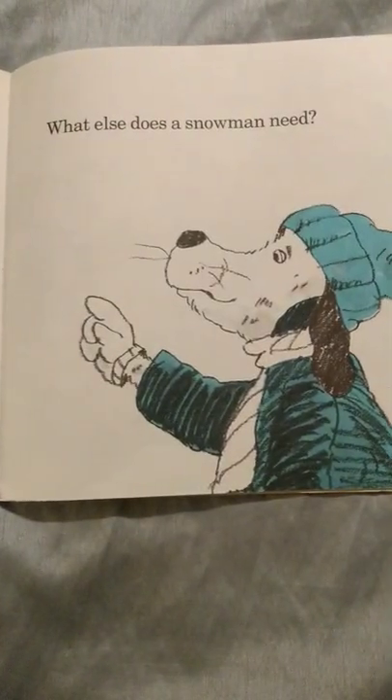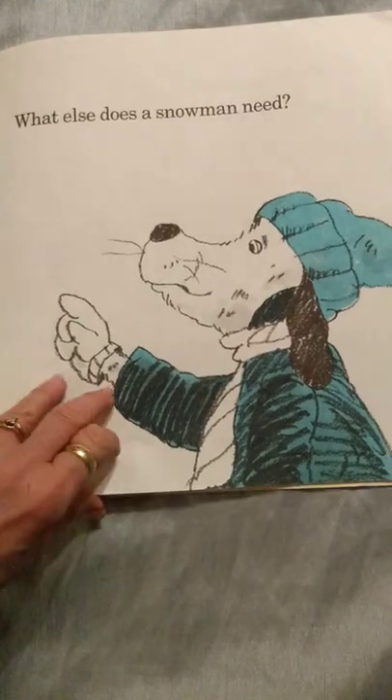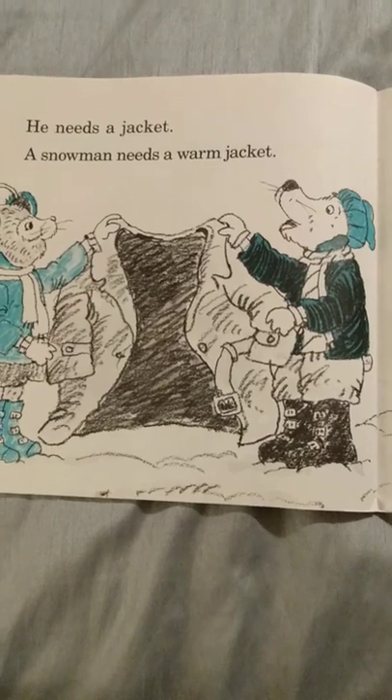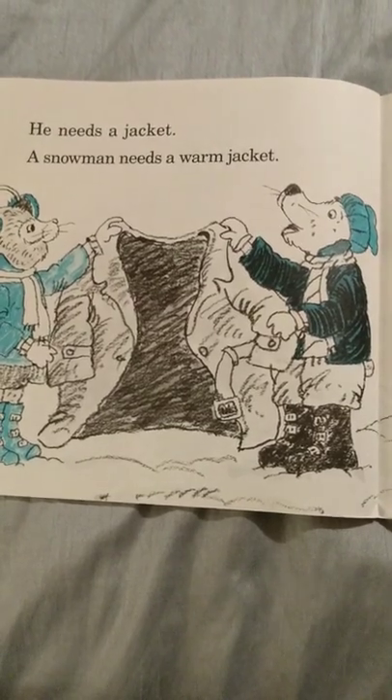What else does a snowman need? He needs a jacket. A snowman needs a warm jacket.